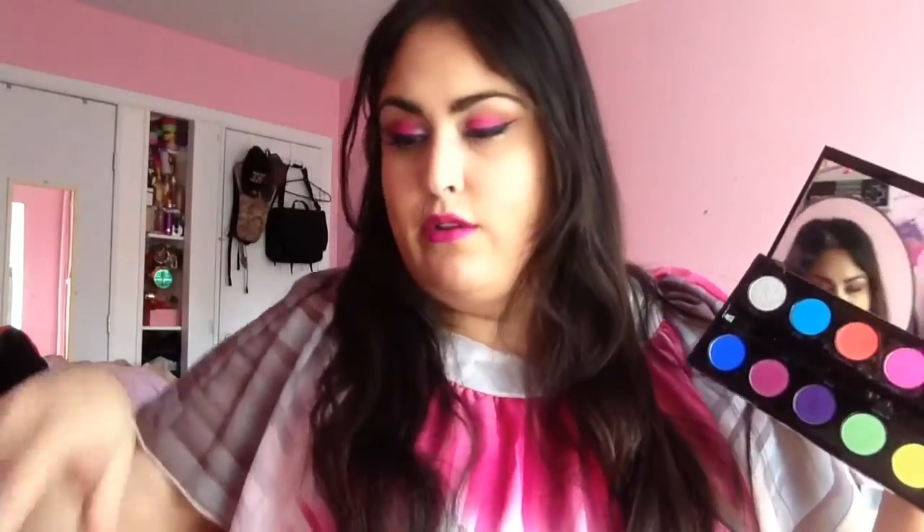I also showed you guys Hot Yellow compared with Thrash. Thrash is more chartreuse, whereas Hot Yellow is just more yellow. Then we have Hot Green — Hot Green is definitely just more of a matte green, whereas Freak is definitely a light green. I don't even think I did the swatch of that because they were so different in terms of finish and everything.